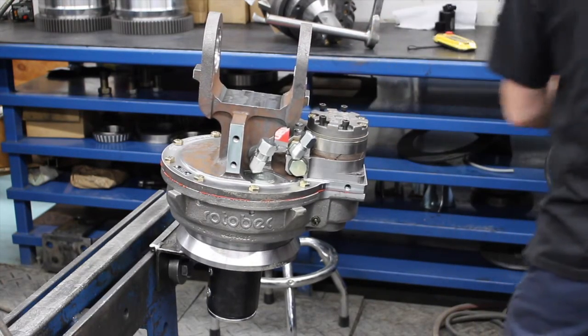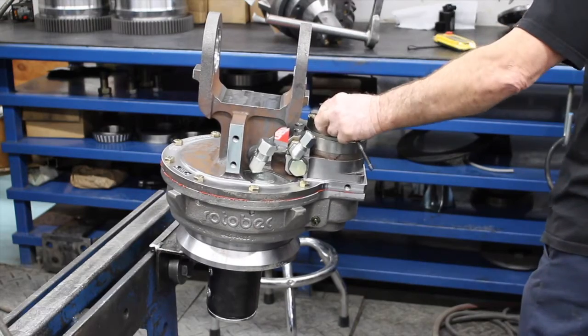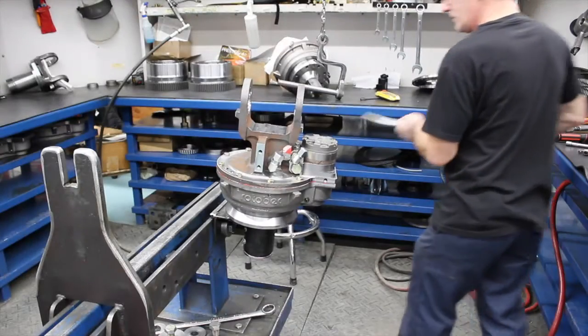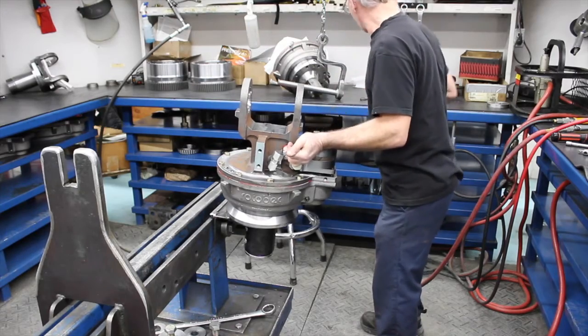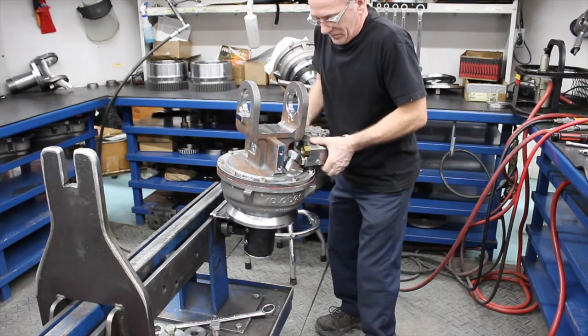Locate the six socket head cap screws holding the motor in place. There'll be four on the top of the rotate motor holding it through the main body and two on the lower flange. With the six socket head cap screws removed, gently pry up on the motor to remove it from its seat. Once released, turn the motor about 90 to 180 degrees to ensure it's free from any obstacles, then lift straight up.